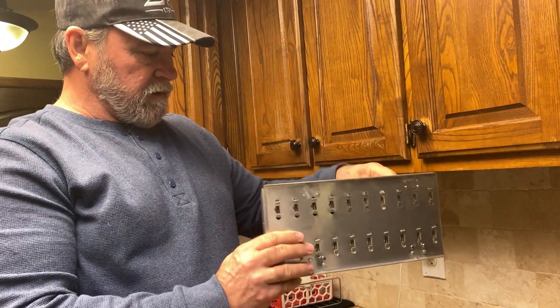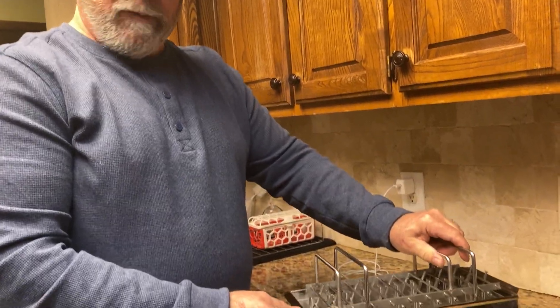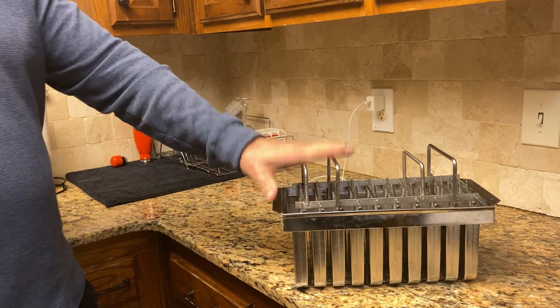Very cool, really neat product. We'll get a lot of use out of that with four kids and a new baby coming. That's my review, guys — really neat product.